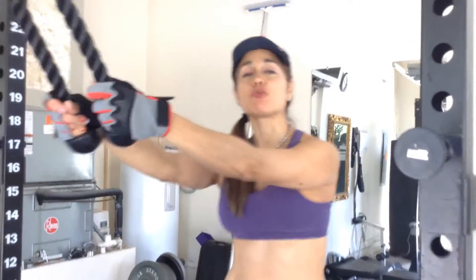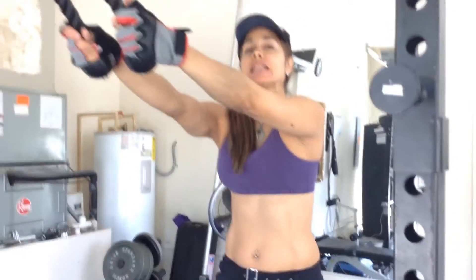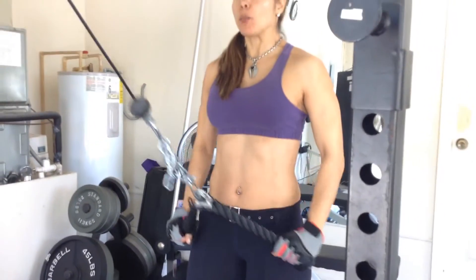Here we have straight arm pushdowns. We have the rope. A nice little stretch forward, tummy nice and tight. Make sure you inhale and exhale on the way down. As you go down, you want the rope to touch the top of your thighs — make sure it does not go past your thighs.